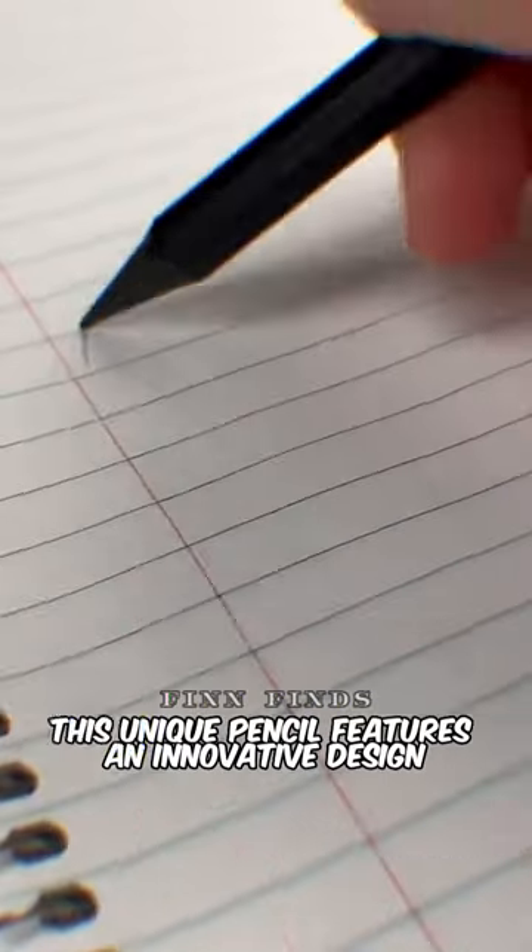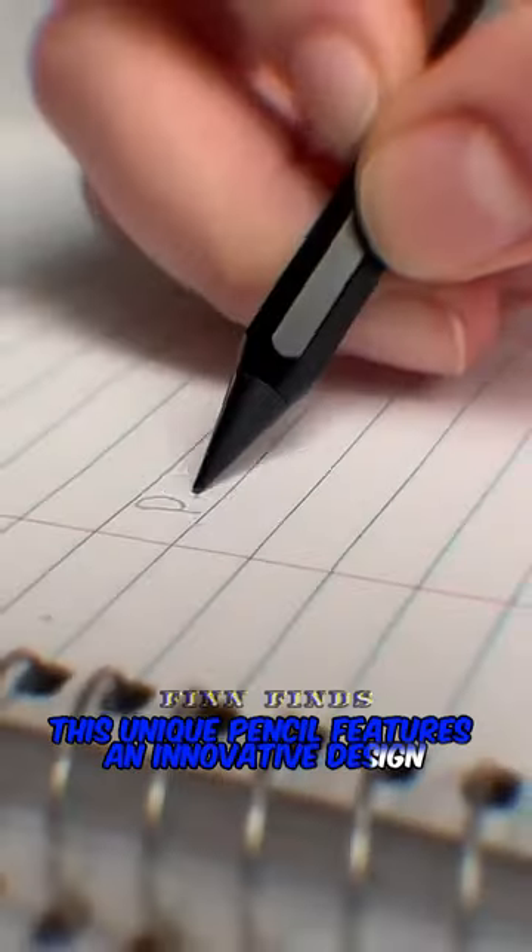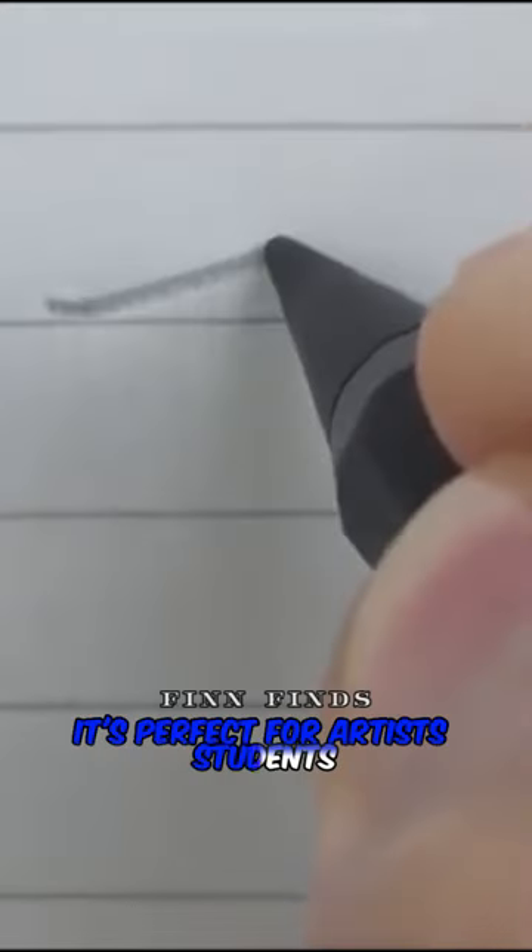Unleash your creativity with this pencil. This unique pencil features an innovative design that allows you to continuously write or draw without ever needing to sharpen it. With its smooth writing experience and sleek appearance, it's perfect for artists, students, and anyone seeking creativity without limitations.